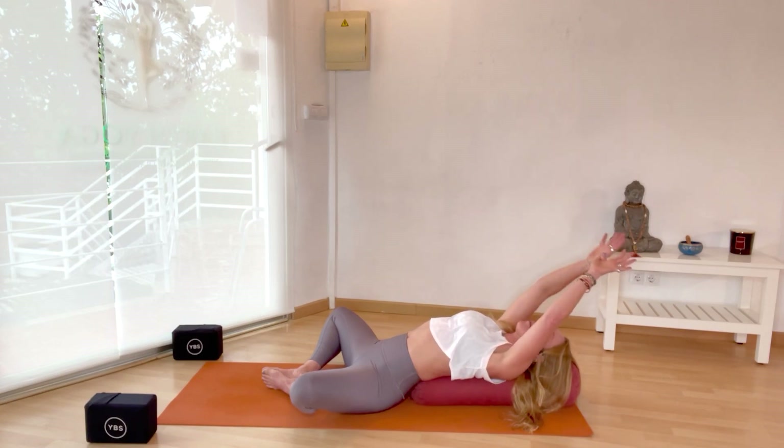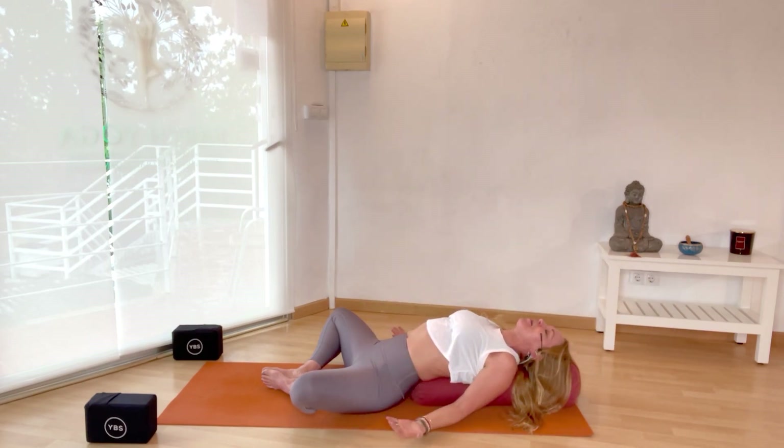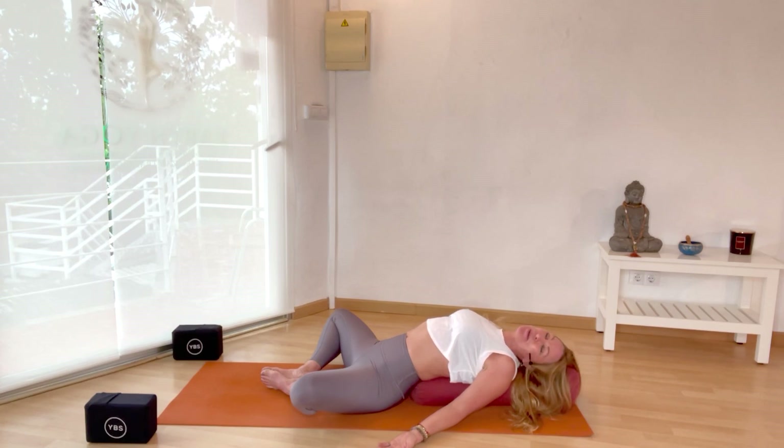Press your big toes in towards each other and take another cycle of breath, inhaling through the palms down the arms all the way to the hips, then exhale, pressing the breath out through the legs and out through the feet. Change the hook of the thumb so the other thumb is on top, and again inhale down the spine, exhale out through the legs and feet. Then bring the arms back down alongside the body, palms facing up. Stay here for five cycles of breath, visualizing the breath coming in through the crown of the head, washing the spine all the way to the tailbone, and exhaling out through the legs and feet.